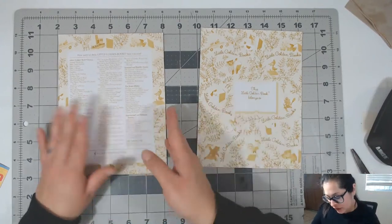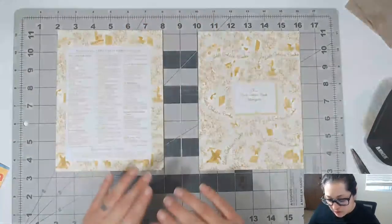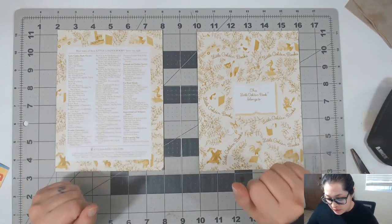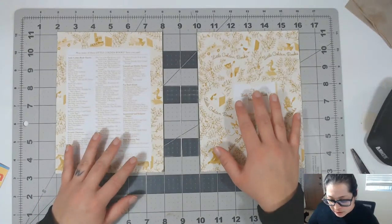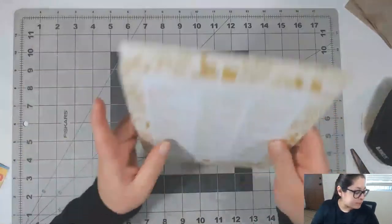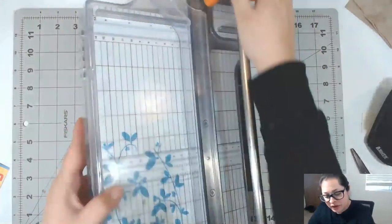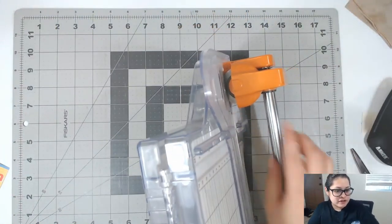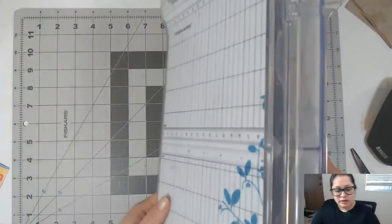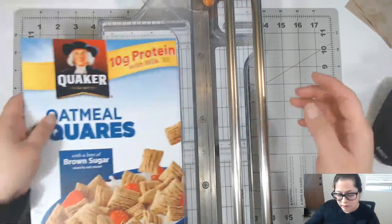I'm going to do a two-inch spine. I do two signatures in the spine and they tend to be pretty heavily decorated, so a two-inch spine is my goal. I'm going to use my rotary cutter — this one is by Fiskars. You want your spine to be the size of your book, so let's make a little marking.